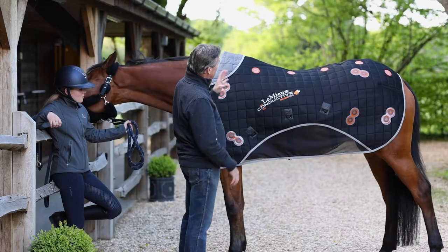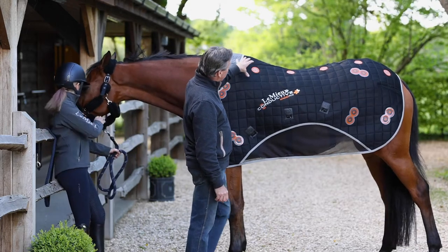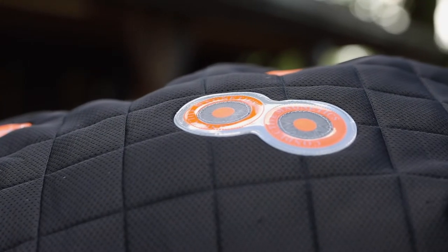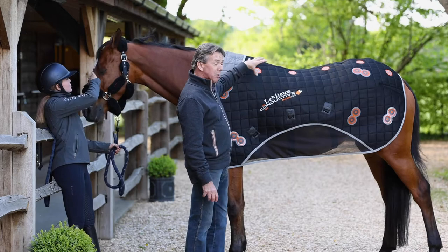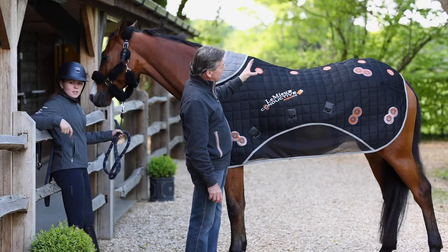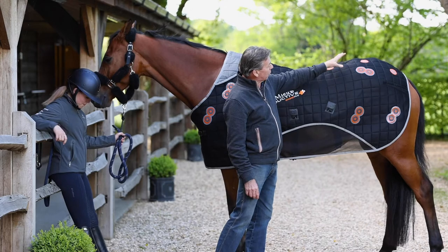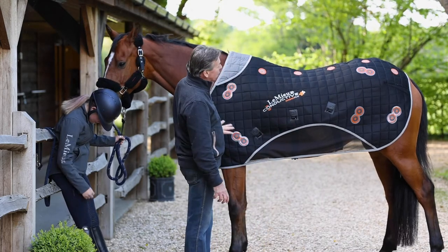Traditional rugs have relied on quite powerful 2,000 gauss magnets that have been placed primarily on the top area of the rug. This has often had the effect of creating hot spots in very small confined areas around the horse. That's fine if it's a particular area you're trying to cure injury-wise or if the horse is stiff in that area, but obviously the benefit isn't felt over the whole of the body.